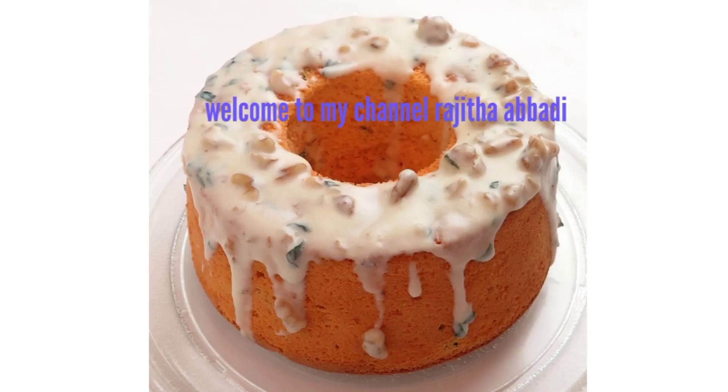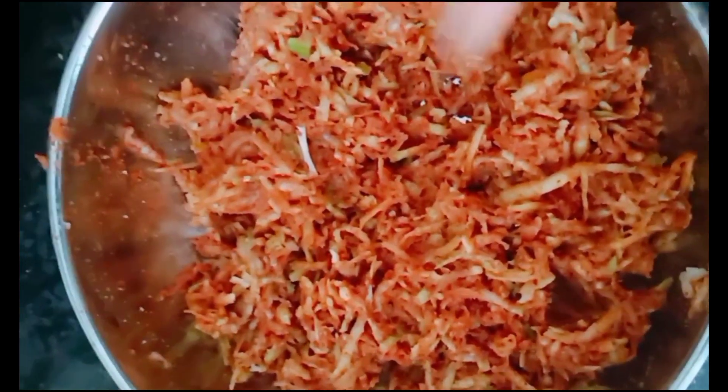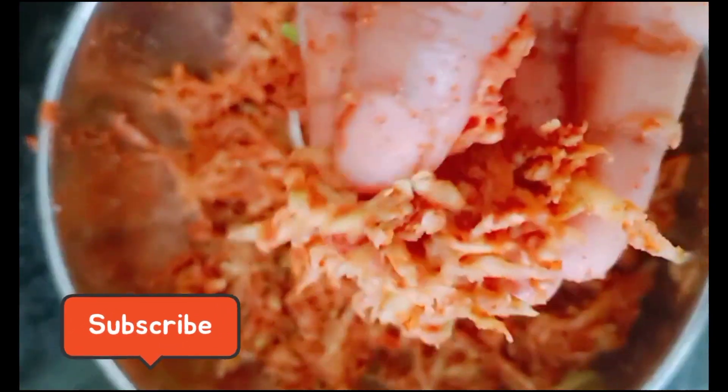Hello foodies, welcome to my channel. I am the first time voiceover listener. Please subscribe to my channel.